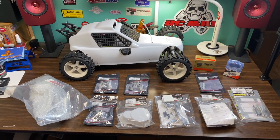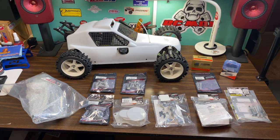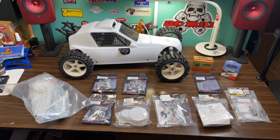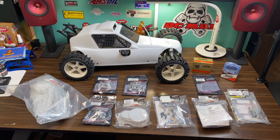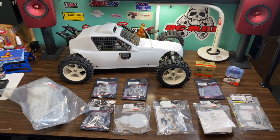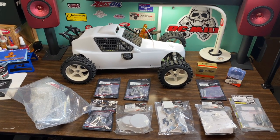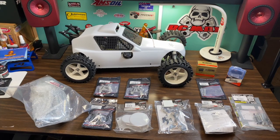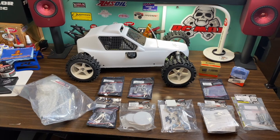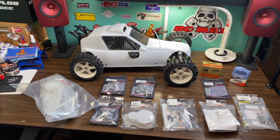Hey everybody, Al2 here, 316RC, back today on the YouTube network. Today I got my 1.6 scale FG Martyr. It's the almost ready to run version, so I needed to pick up electronics for it — if you didn't see my first unboxing video. I also decided to pick up some upgrade parts. So let's swing down here and take a look at what parts I picked up and what we're going to do to get this thing ready to run.